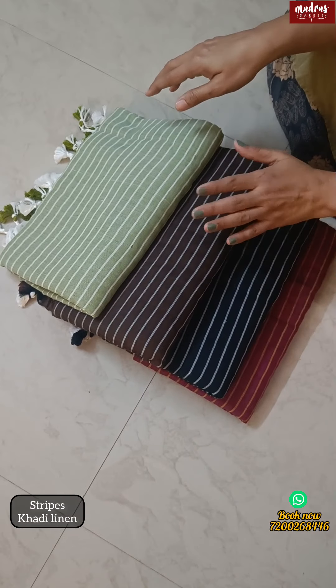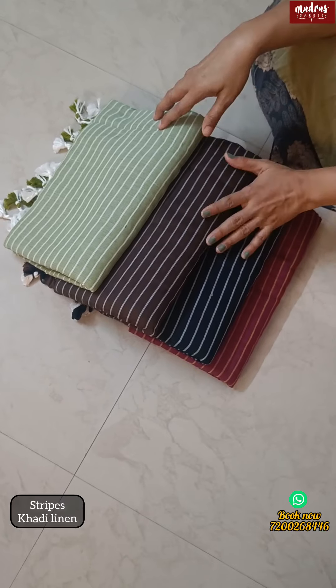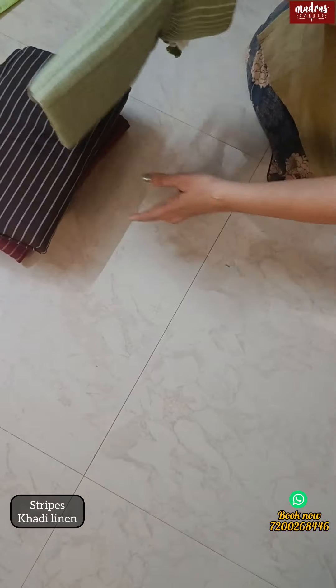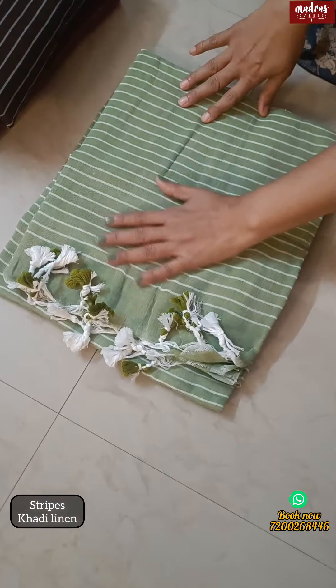Hello everybody! Now you are looking at Kadi Stripes. We are in the premium quality. We are going to restock — we are going to restock for 200 sari. We are going to have a little remaining, so I can very quickly update you on this remaining.